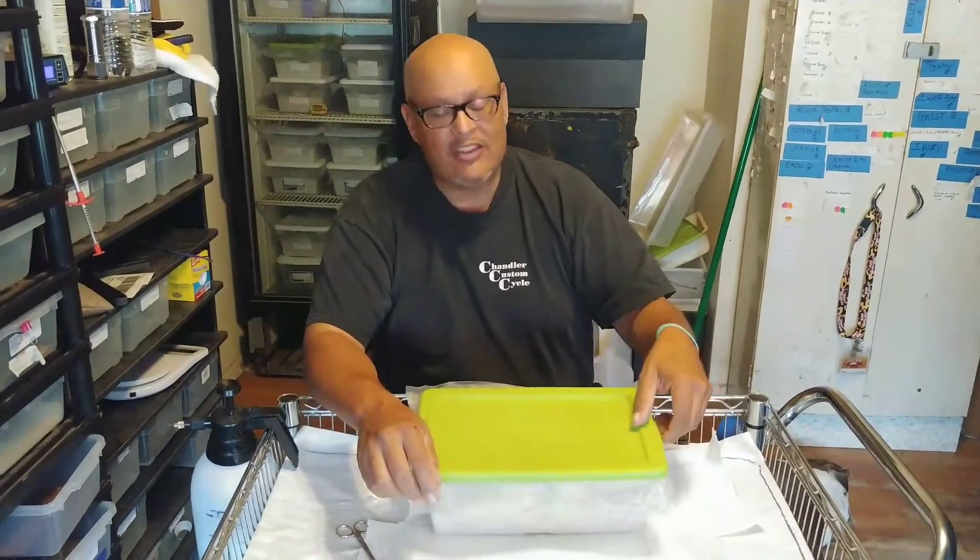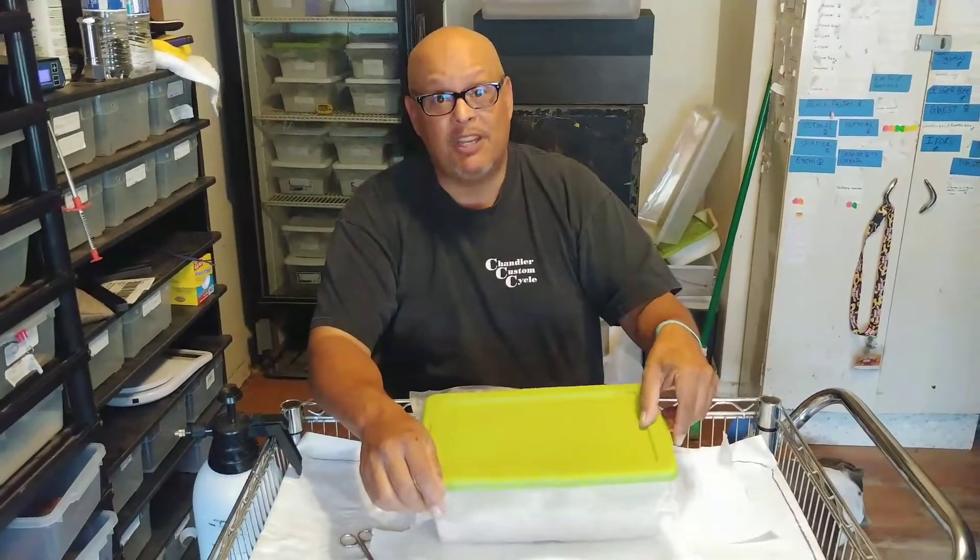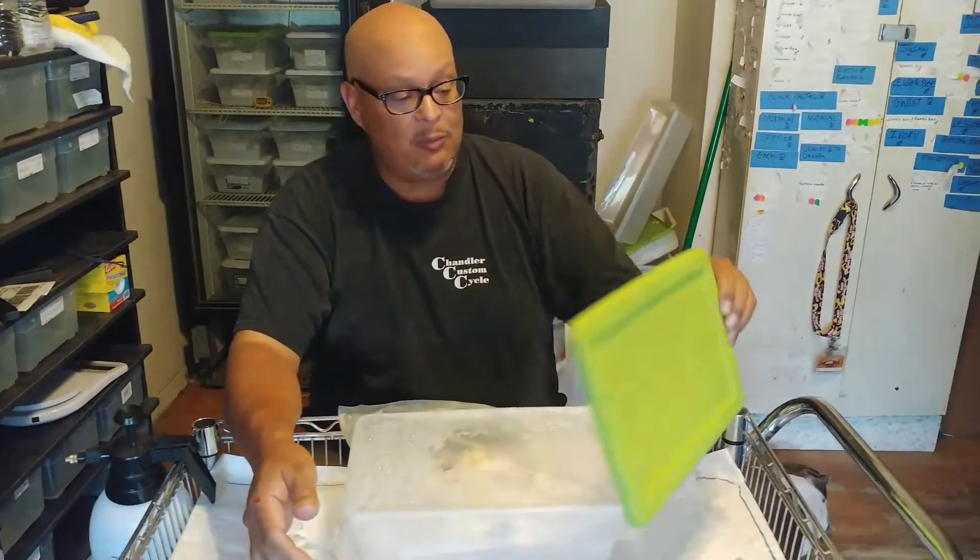I'm going to have to stop this video. Hello YouTube, this is Javier with JRG Reptiles. Today is July 21st, 2018, it's a Saturday. And I've got some good news — clutch number three has pipped. So you guys are going to help me cut these eggs.